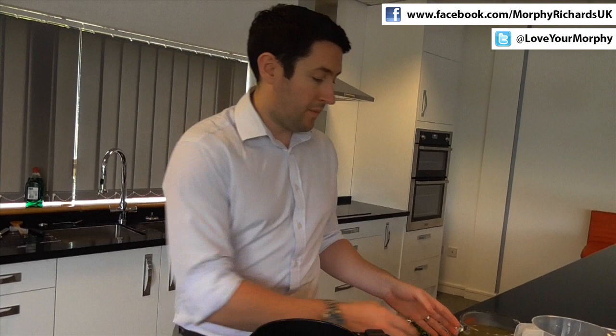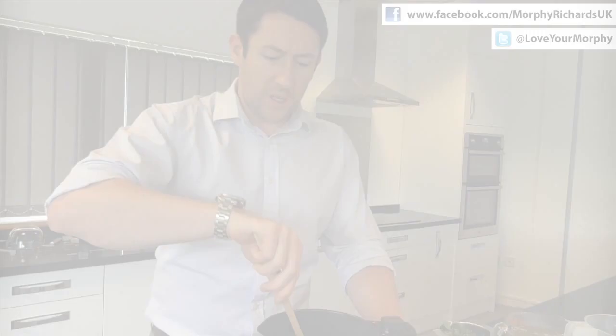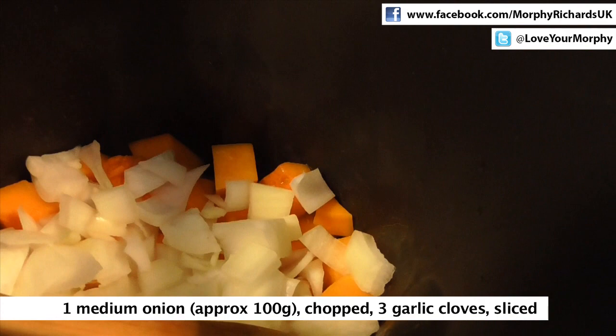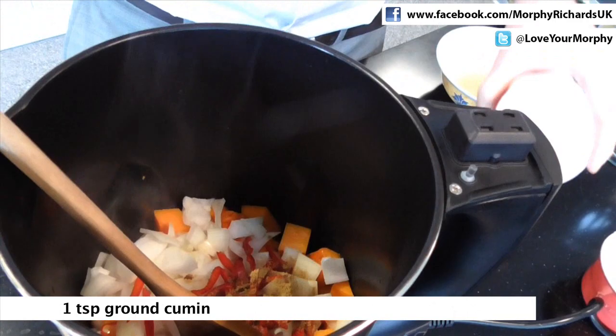So our oil is now heated up inside the jug, so we're just going to add our butternut squash and sauté this for a few minutes. Our butternut squash has been sautéing away for the last few minutes. So to this, we're going to add our onion and garlic, our red chilli and ground cumin. And we're just going to continue sautéing for the next couple of minutes, releasing all those delicious flavours.